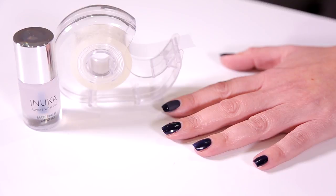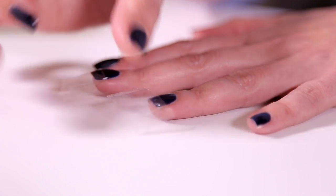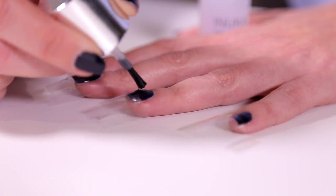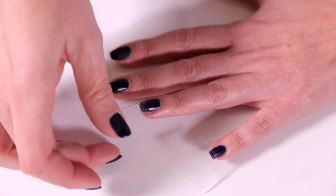Apply pre-cut seletone to tips. Apply matte finish top coat and allow to dry. Remove seletone.